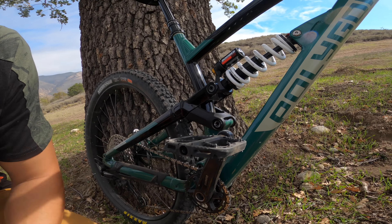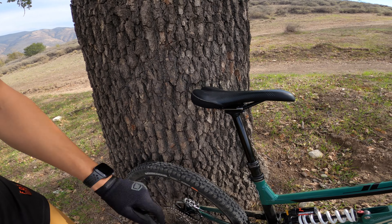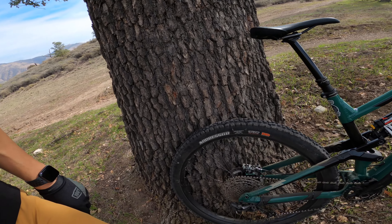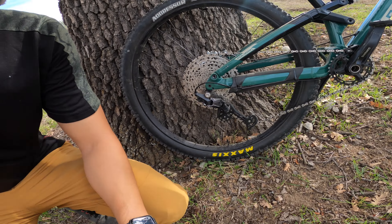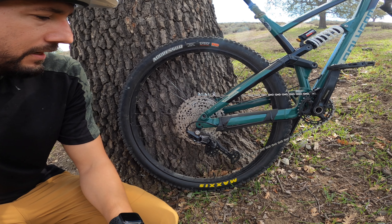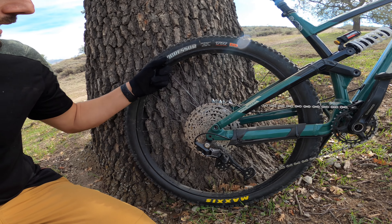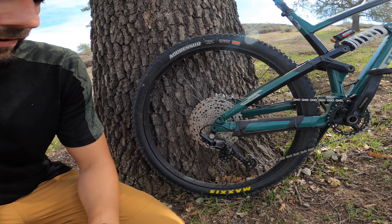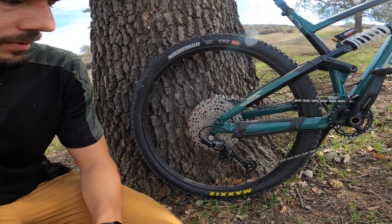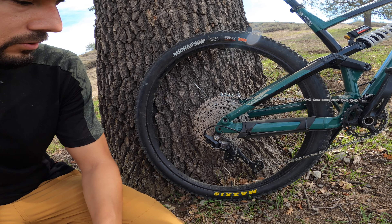I upgraded the pedals to OneUp composite. Kept the stock dropper. Upgraded to the WTB Volt gel saddle — really liking that. For the rear tire, I initially went with the DHR2, which pairs well with the Minion DHF up front. Great tire — I learned a lot on it — but when I wore those out I went with the Aggressor. It's a little faster rolling; you lose a bit of grippiness, but I want to get better at turns and berms and just get faster overall, so I went with the faster rolling option.